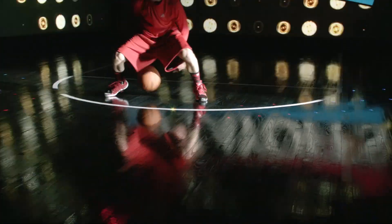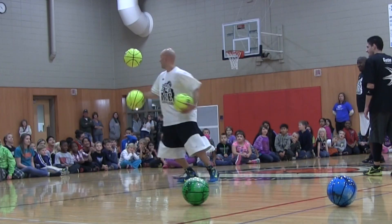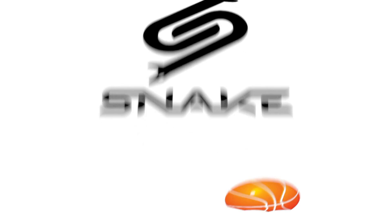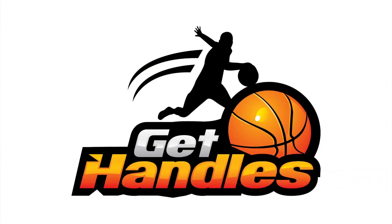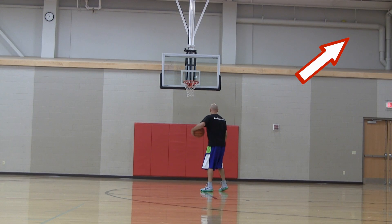Jesse Minchin with GetHandles.com. Today I've got a sick counter move that's going to help you break ankles — it's the slow step between the legs counter move. Before we jump into it, you're going to want to click that link in the top right-hand corner of the screen. That's the Kobe Bryant slow step between the legs.